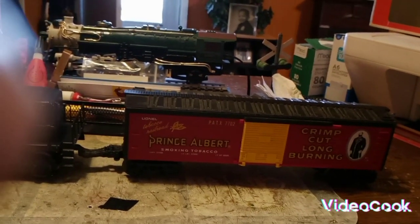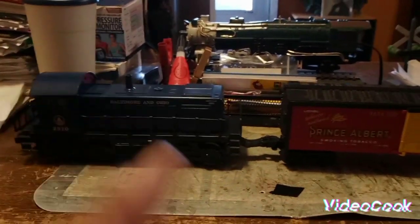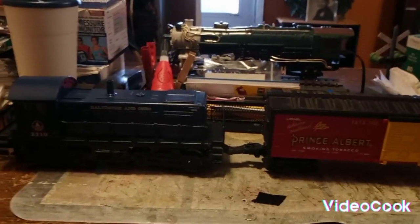But these cars are just beautiful. The artwork on them is just really great — it's exact as to the actual Prince Albert cans, and the color is great. That's another Lionel car that I just really do like, because of the artwork and the significance of it to me in my life. So anyhow, I thought I'd just share that with you. We're going to take this 2310 B&O S2 switcher out on the layout and let you watch it run.